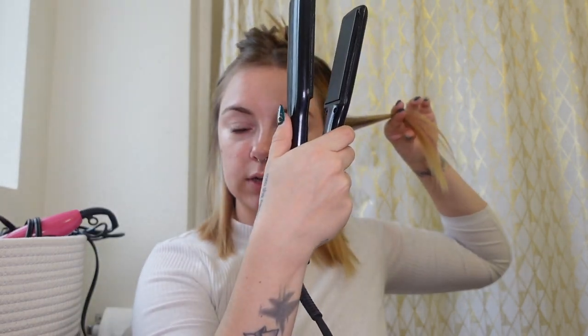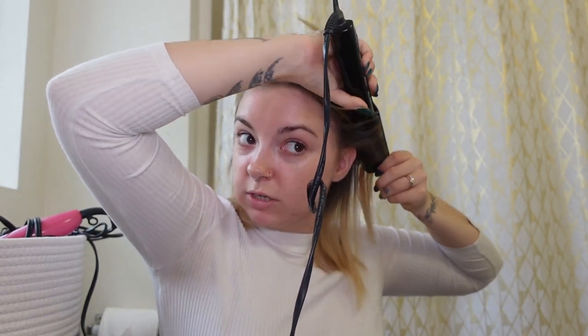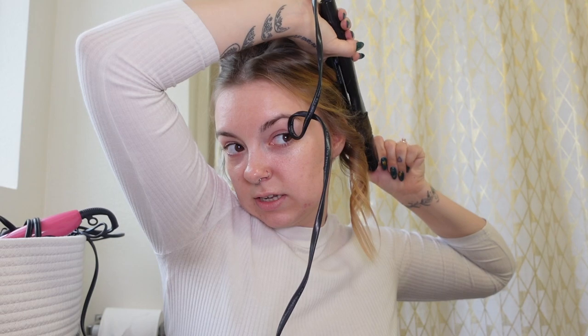The way I do my flat iron curls — I try to do thin sections. I take it flat like this, take my flat iron, this is how I'm holding it. Clamp it down, twist — you see me twisting my wrist — and scoot it down. Sometimes I leave out the end to get a straight end look. Now because I have medium length hair, I only do a one twist and pull down. If I had longer hair, I do one twist, pull down, another twist, pull down. If you want it curly curly, you can just keep pulling it down all the way.